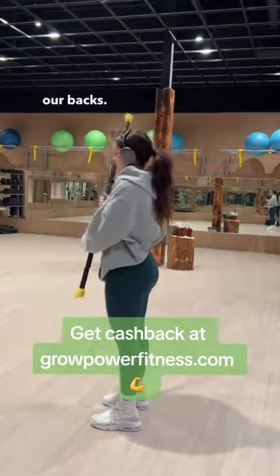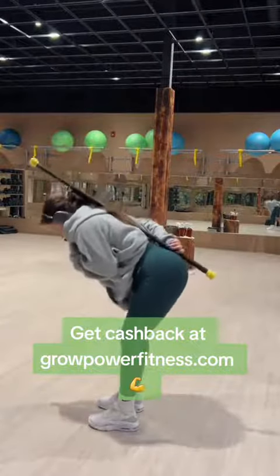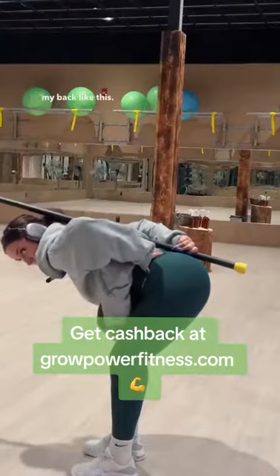Now we're going to go ahead and put this behind our backs. When I hinge back like this, you can see that my neck and spine are staying in a neutral position because the stick is lying flat on my back like this.